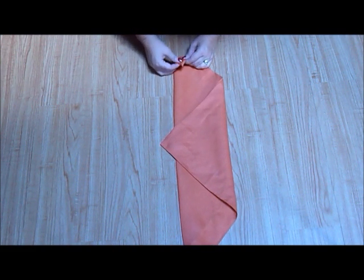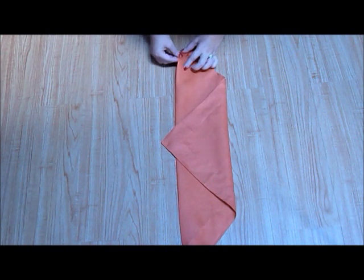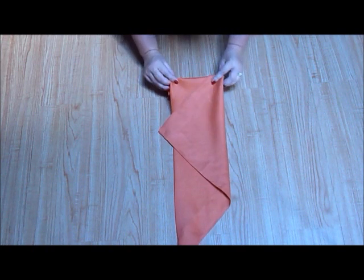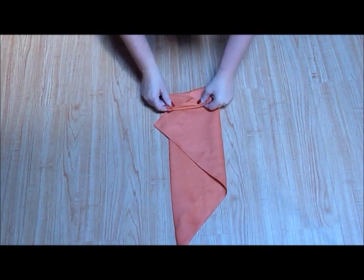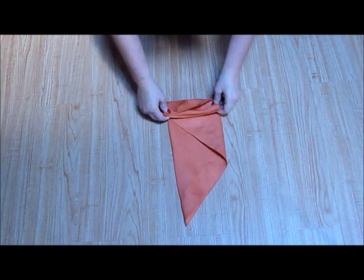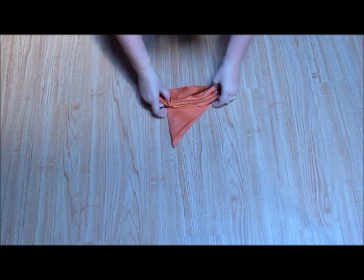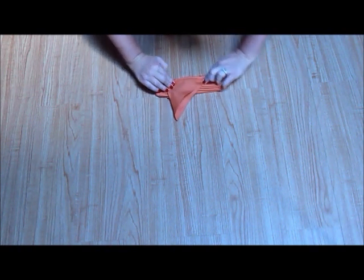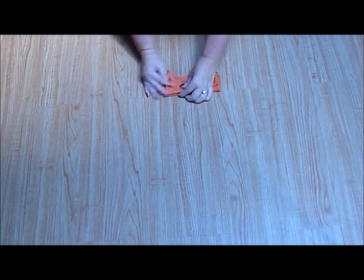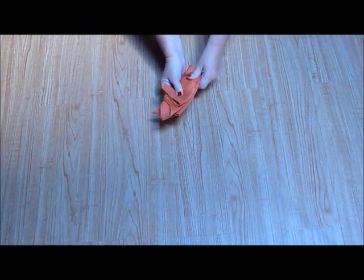Carefully begin to accordion fold the napkin from left to right, starting with the left side point and ending with the right side point. Continue folding until you have a completely folded napkin.